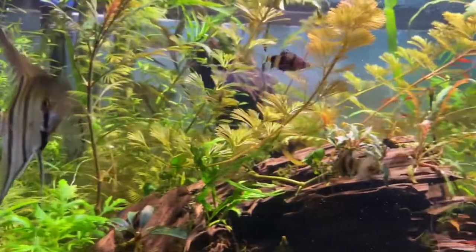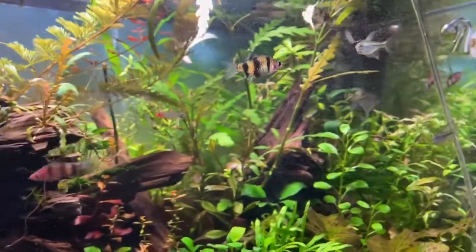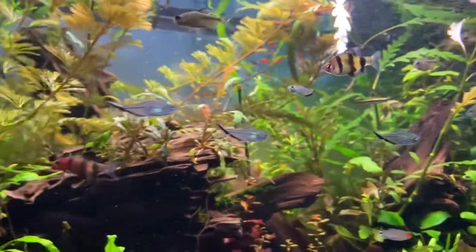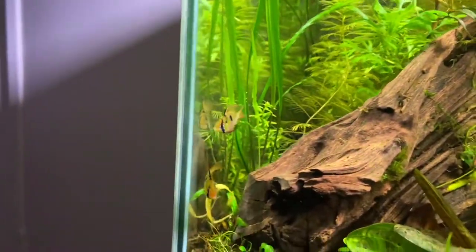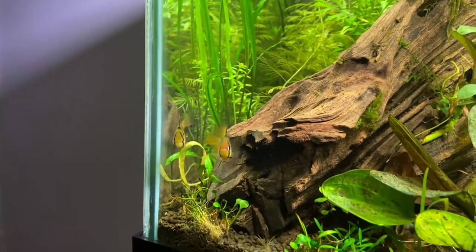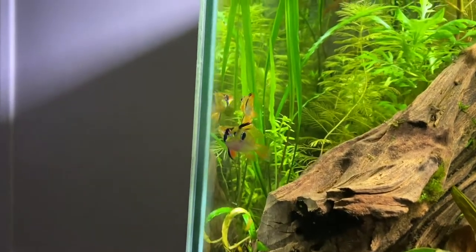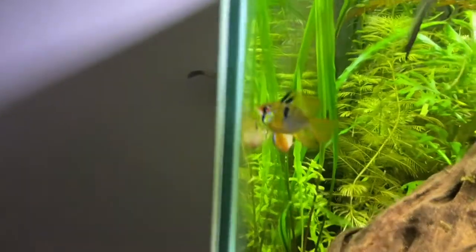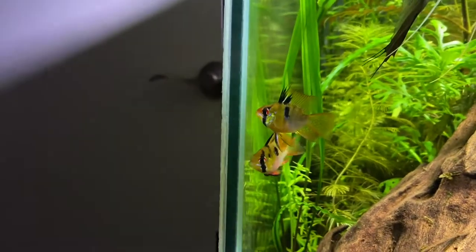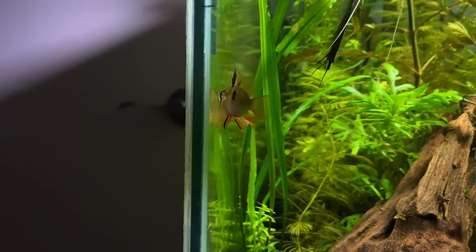The most important aspects contributing to the German Blue Rams' success in my tank — their coloring up, pairing, and eating well — are the soft water and the fact that they are a selectively bred species. These are Balloon Rams, and while I'll admit they look a bit less impressive compared to standard German Blue Rams or Long Fin Rams, I bought them because they were already paired up at PetSmart and I wanted to give it a try.